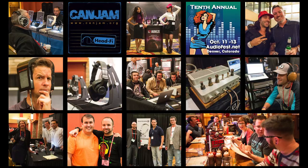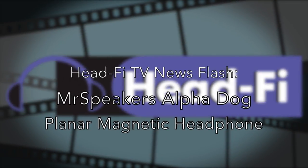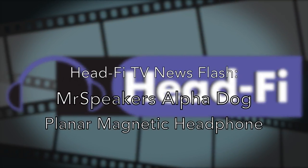This HeadFi TV News Flash is brought to you by CanJam at Rocky Mountain Audio Fest. Go to CanJam.org to find out more about one of the top high-end headphone audio shows in the world. Hi, I'm Jude from HeadFi.org with the HeadFi TV News Flash.